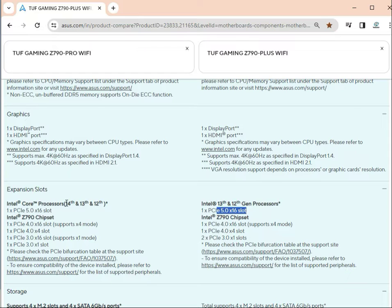For PCIe slots: one PCIe 5.0 x16 slot on the Pro supports 14th, 13th, and 12th generation, while the Plus supports 13th and 12th gen. There are also PCIe 4.0 x16 and x4 slots. The Pro has three x16 and one x4 configuration, and the Plus has three x16 and one x1 configuration, both PCIe 4.0.